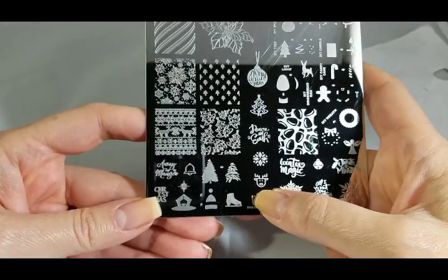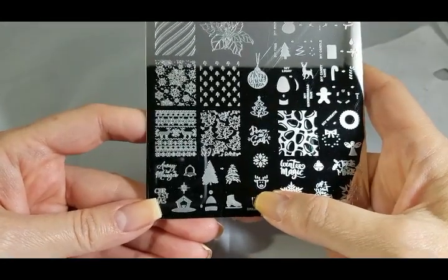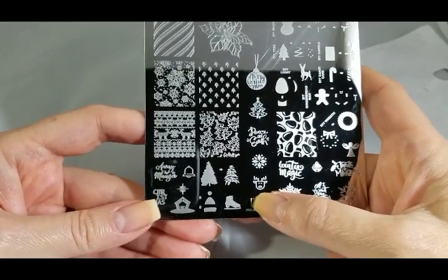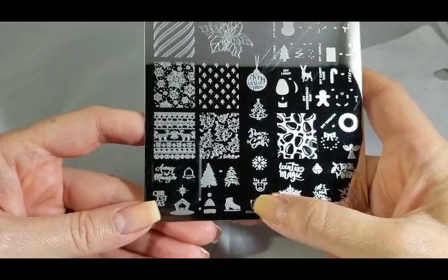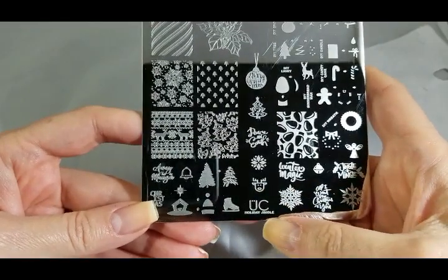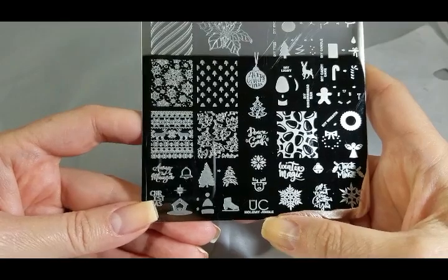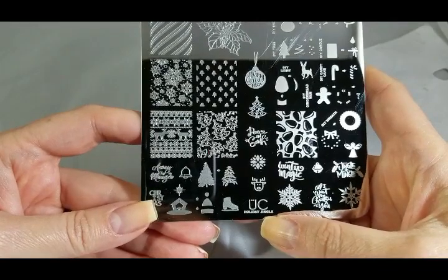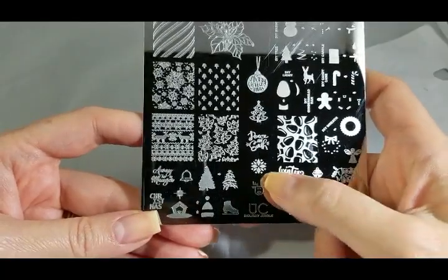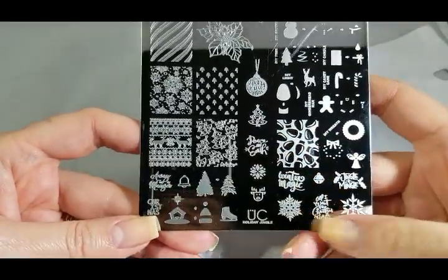Love this cute simple linear reindeer. There are times when I like to go pretty simple with my manicure — I would do a red manicure and then have that stamped in gold on one of my accent nails and that would be it. But you could also mix and match it with other things on here.